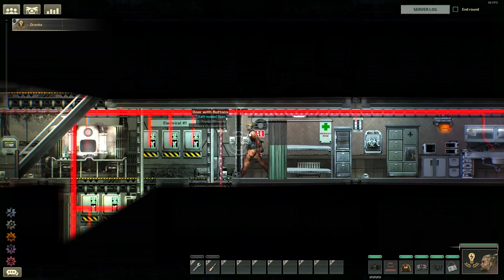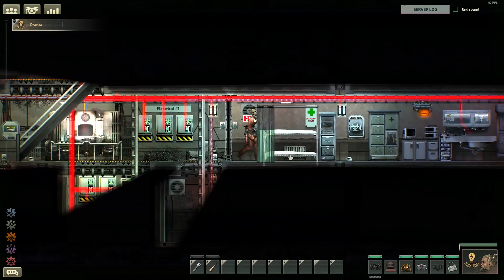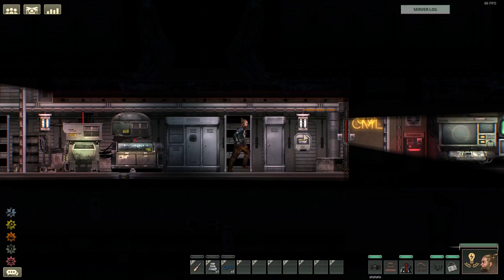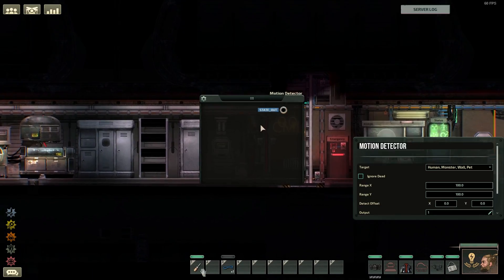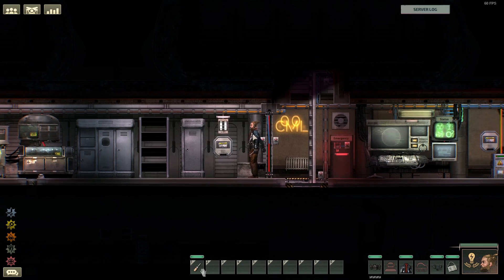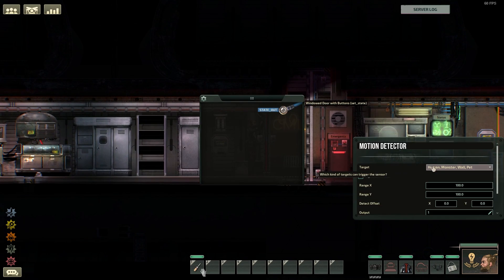Let's start with motion detector doors. After you get your screwdriver, a motion detector, and a wire, put the motion detector right in the middle of the door while it's open. Wire the motion detector to the door's set state socket. After that, you'll do some configuring — press E on the motion detector with a screwdriver. You can configure this however you want, but I'll configure it so that it only detects humans, and I'll check the box that says 'ignore dead' so it doesn't detect corpses.